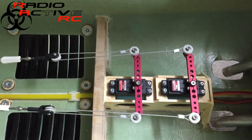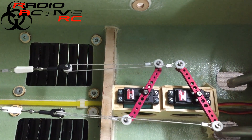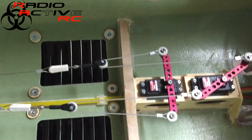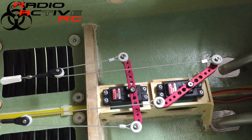One of the servos should be dropped out now. As you can see, you still get some rudder movement — the servos can work independently. Even when one of them is jammed on full deflection, you still get some rudder control.